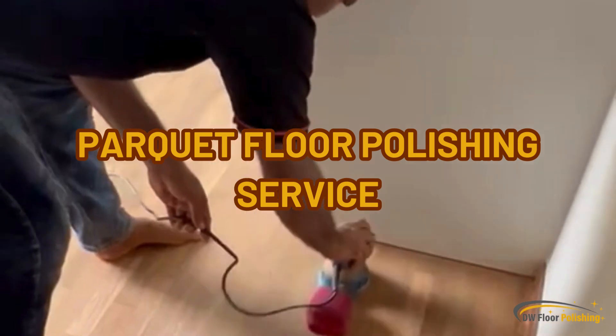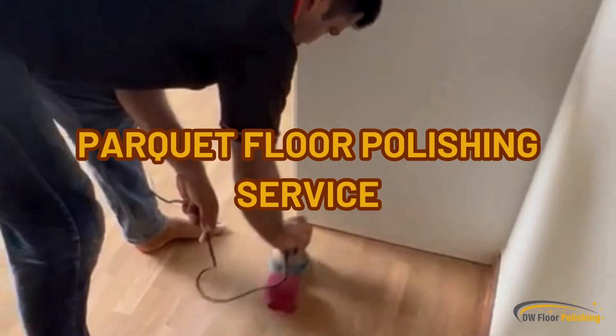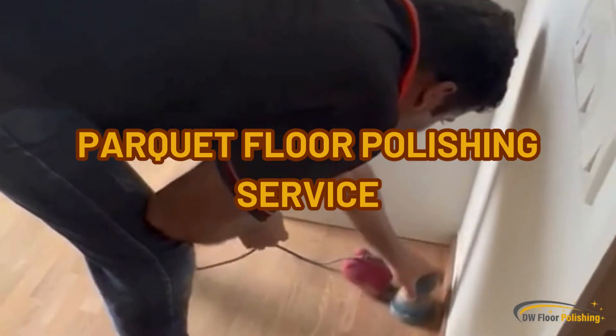This is how we at DW Floor Polishing Singapore perform our parquet floor polishing services.